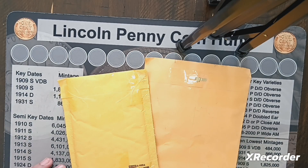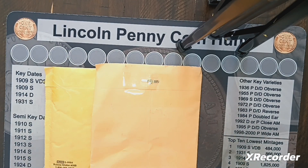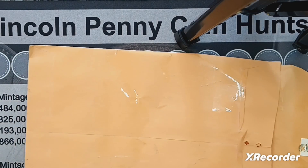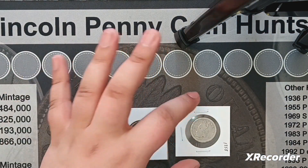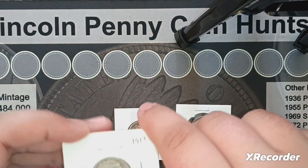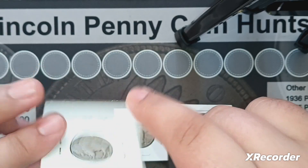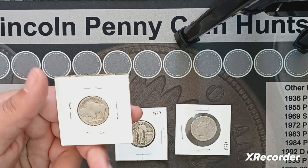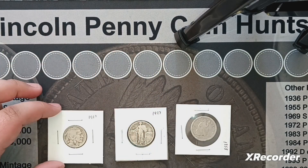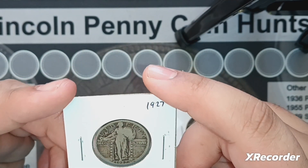I got another mail call with a couple more packages. I got a lot of three coins. I wanted it mainly for one specific coin. We have a 1927 Buffalo nickel — I don't think it'll upgrade what I have, but it's still a pretty cool coin, though pretty worn.